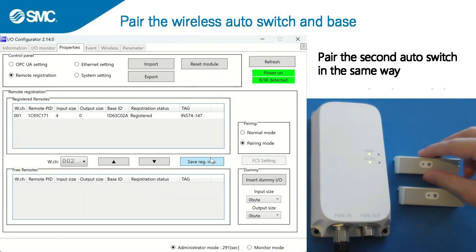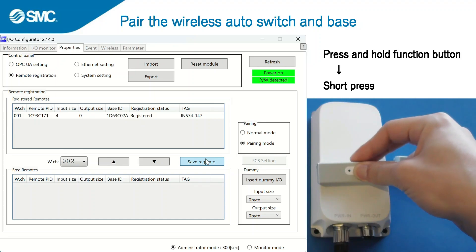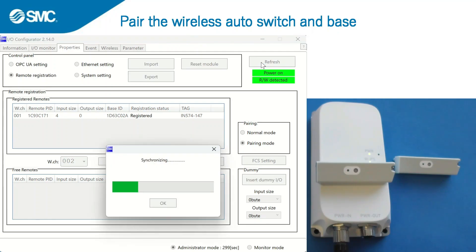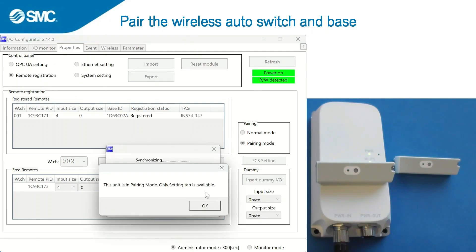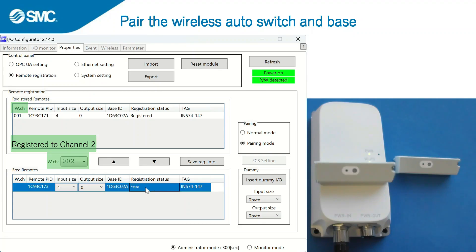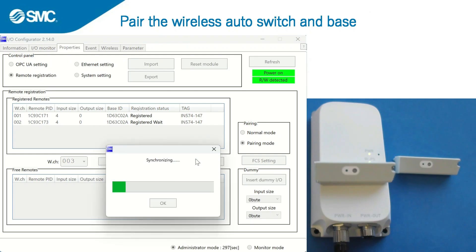The second auto switch is paired in the same way. Press and hold the function button, then short press the function button, in the same way as the first auto switch. The next auto switch is registered to channel 2. The registration status changes to registered, the LED on the wireless auto switch turns off, and it automatically returns to normal mode.